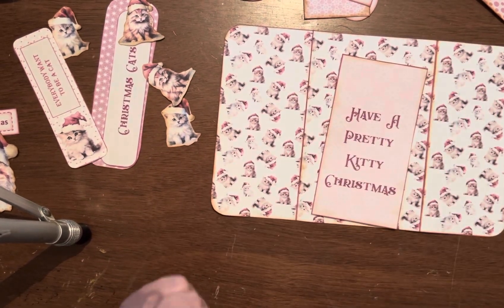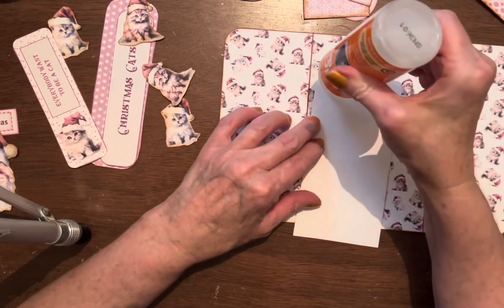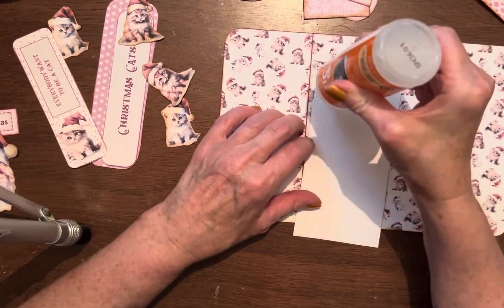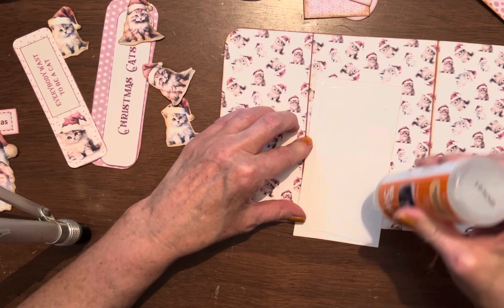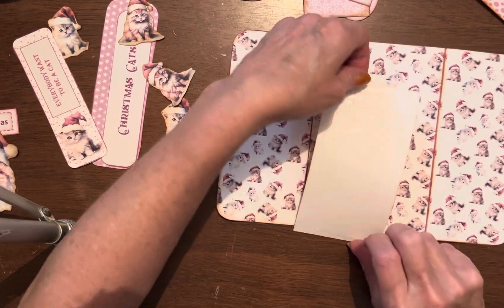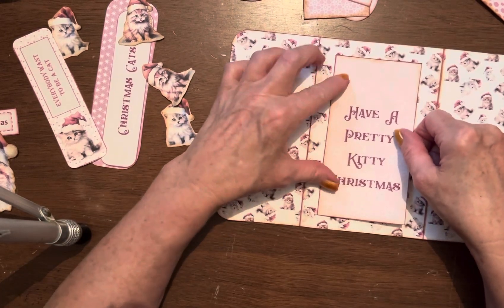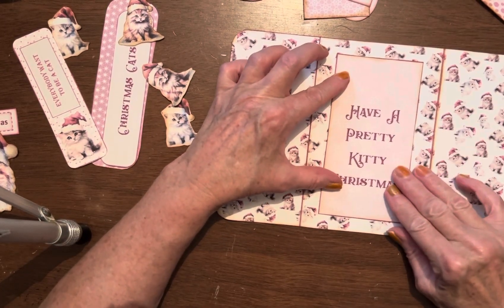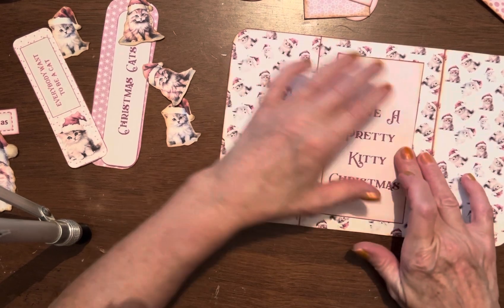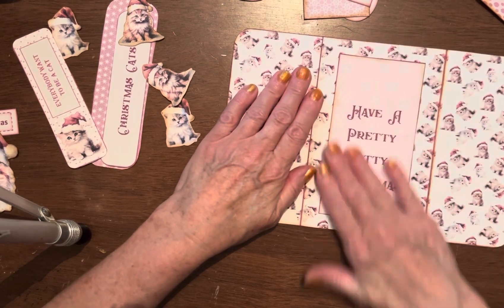We're going to put this right here. I don't know if I want to glue this down or whether I want to leave it open so I can tuck stuff into it. I kind of like to tuck things in. But we're going to glue it anyway. Oh, I got some glue there, but that's okay because this glue just rolls off when you get too much on it.